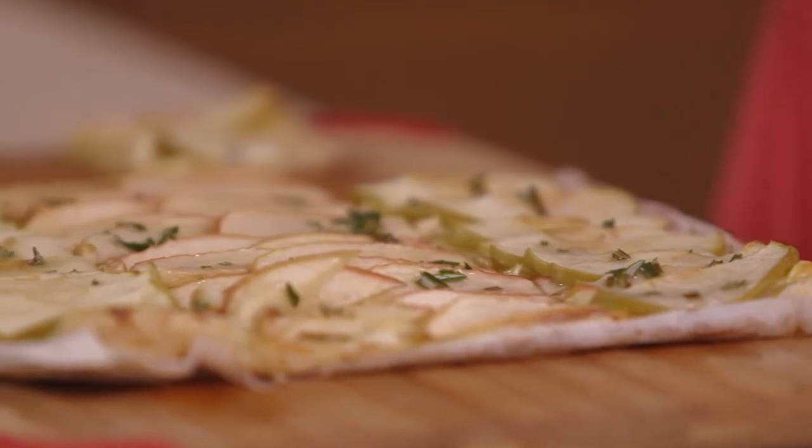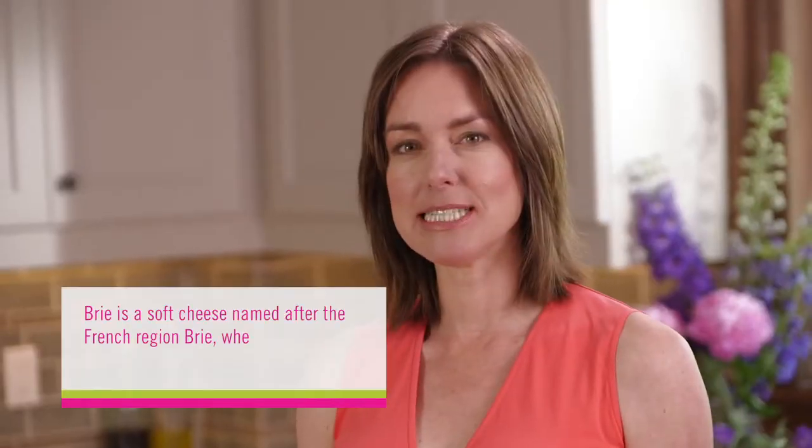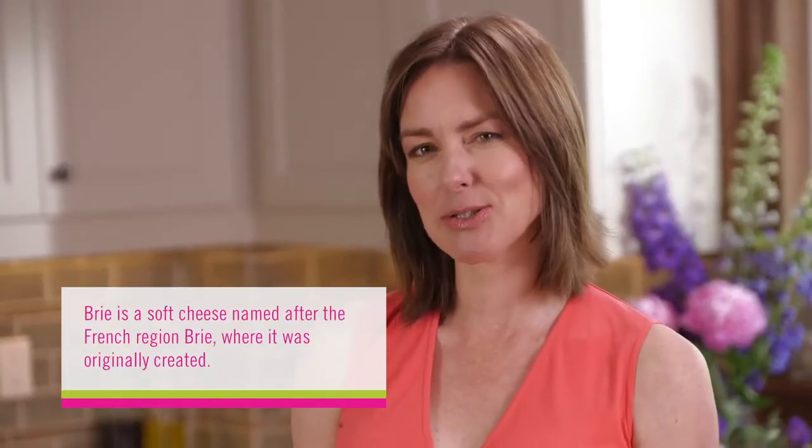First I'm going to make an apple tart — a puff pastry apple tart using spreadable brie with Granny Smiths and Galas. Really simple and easy but special. Nice to look at and great in the mouth.